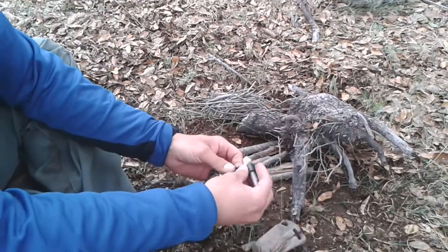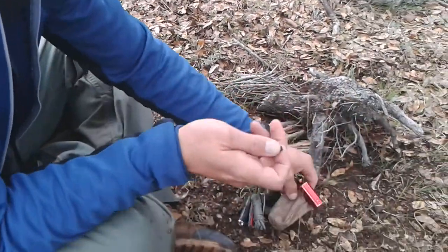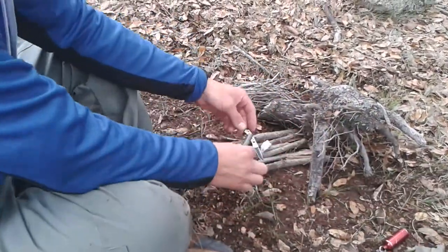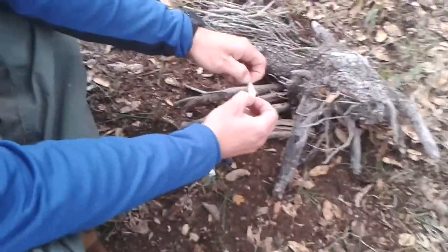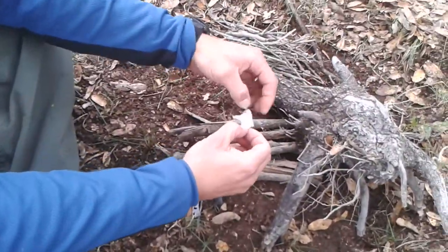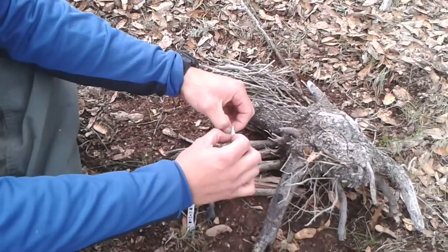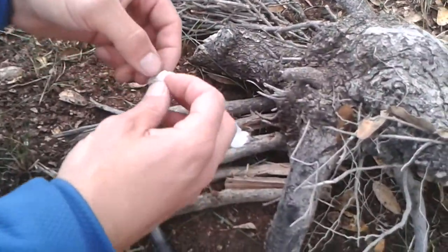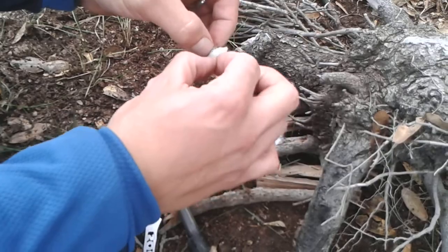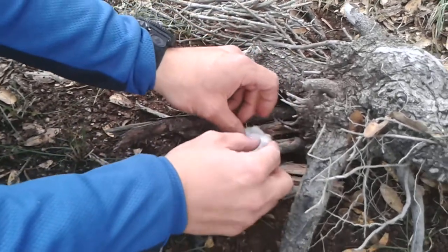And using my ferrocerium rod, I am going to ignite the cotton ball. First I have to fluff it out so it will catch a spark.